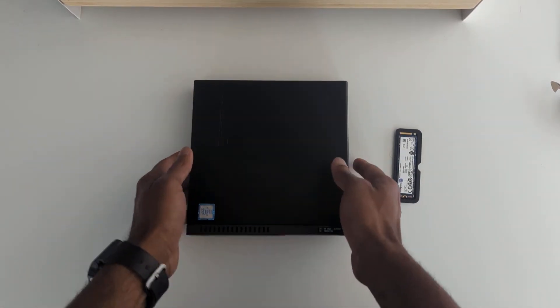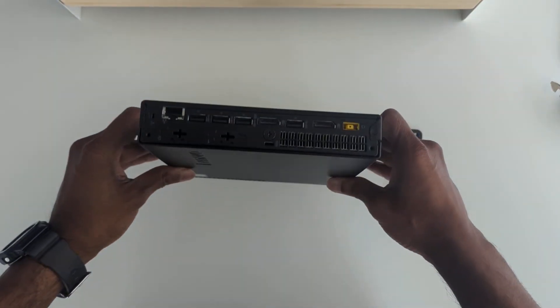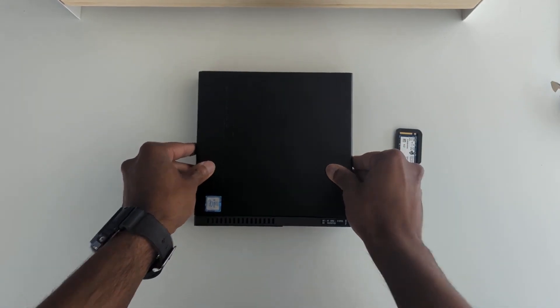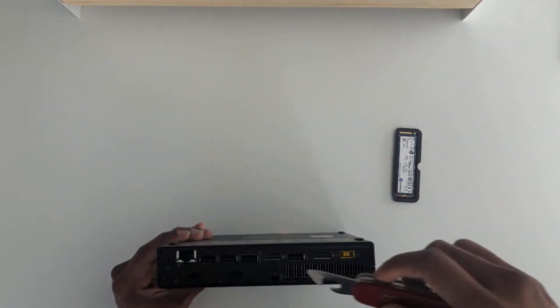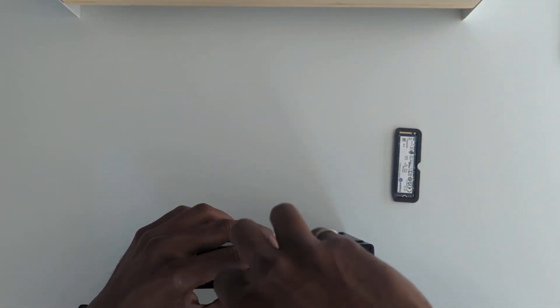Going to take this Lenovo mini PC that I just purchased for the Bitcoin node and upgrade the hard drive. It's actually an SSD — it's currently 256 gigabytes and I'm upgrading it to 2 terabytes.